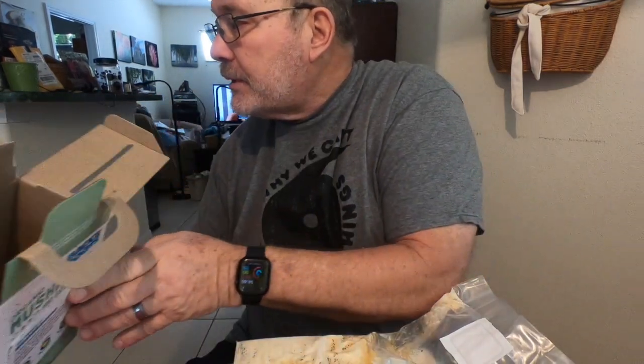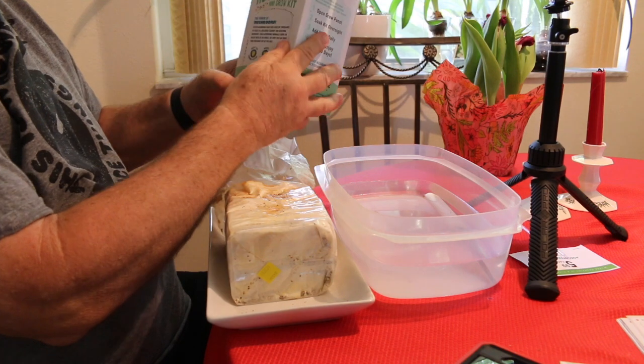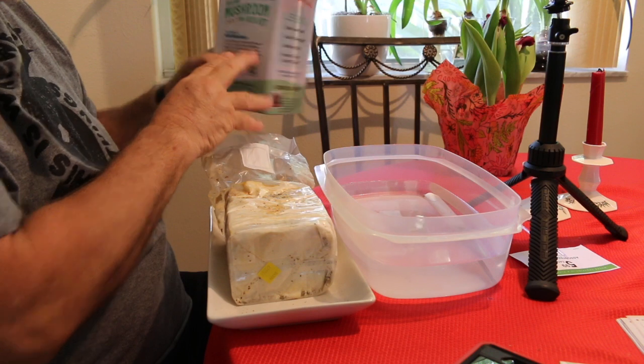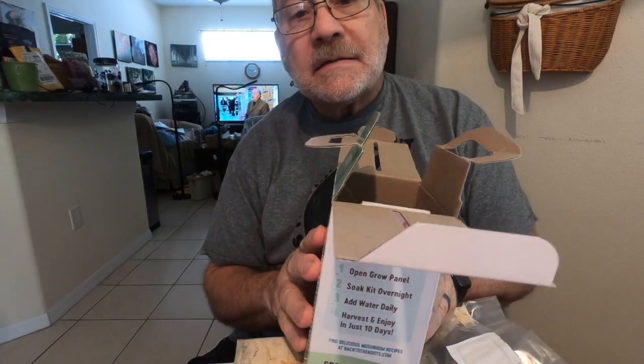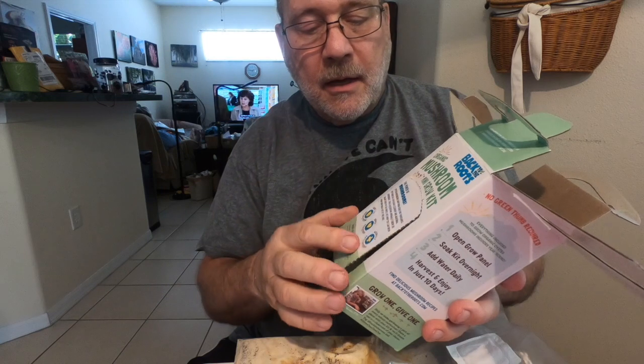What we have here is a mushroom mini mushroom grow kit. This box is the holder for this substrate, which we will open up, hydrate for 10 hours, put back in the box so that we can spray it every day, twice a day, and in about 10 days we should have a nice crop of mushrooms.